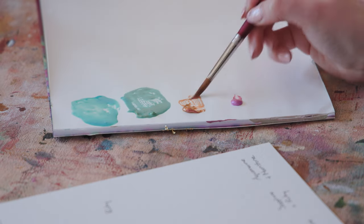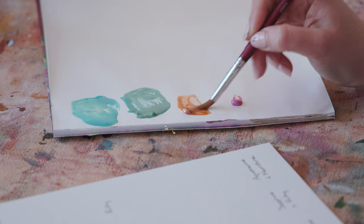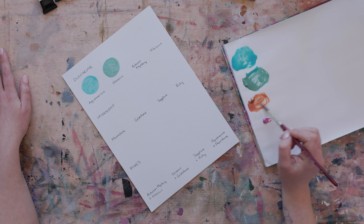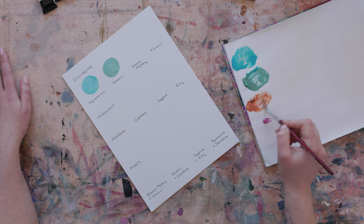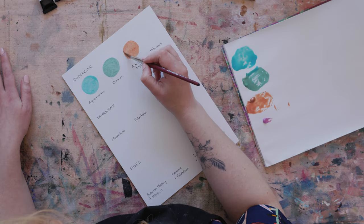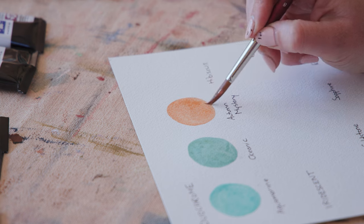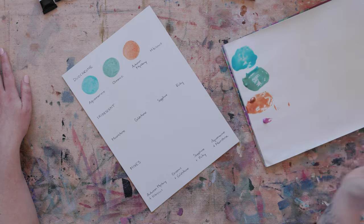Coming over now to my long-time love, autumn mystery. This is a color that I often mix into buff titanium to get a really nice peachy creamy color — it's a real copper, so when you paint it straight it has quite a lot of sparkle in it. It's a really beautiful color; it has a sort of hint of burnt sienna to it, and when you mix it into other colors it can mute them down in a beautiful way as well.